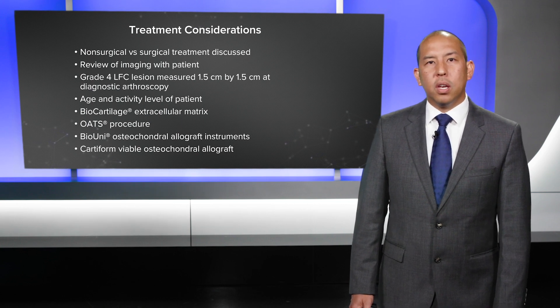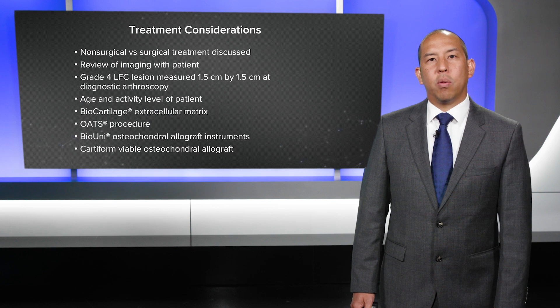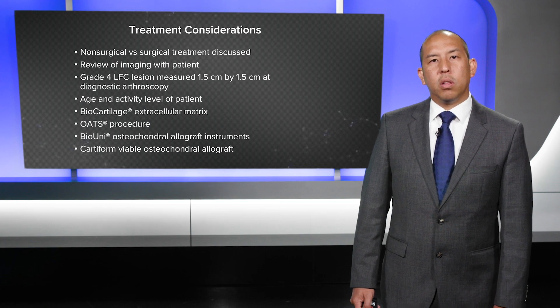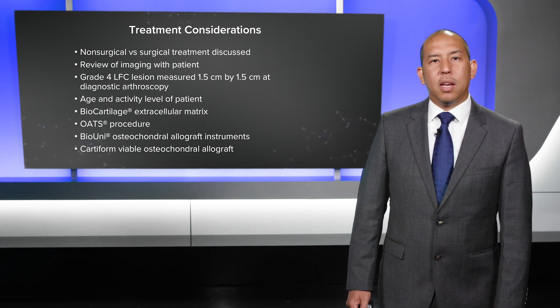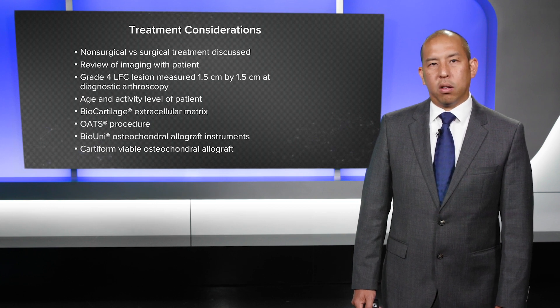I reviewed the imaging with the patient. She had a grade 4 lateral femoral condyle lesion that measured 1.5 by 1.5 centimeters at the diagnostic arthroscopy. Given her age and activity level, we looked at treatment options. I discussed biocartilage with her but felt that this lesion was too large for biocartilage.